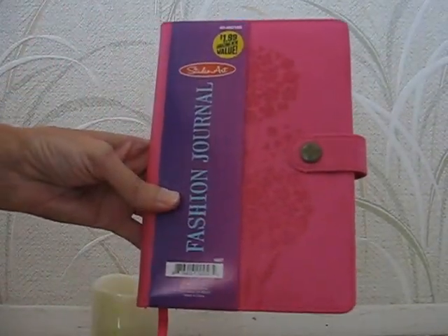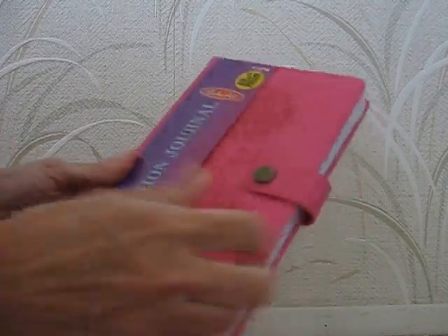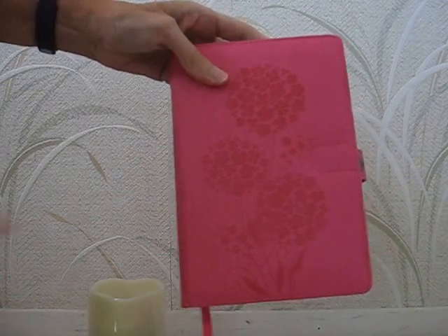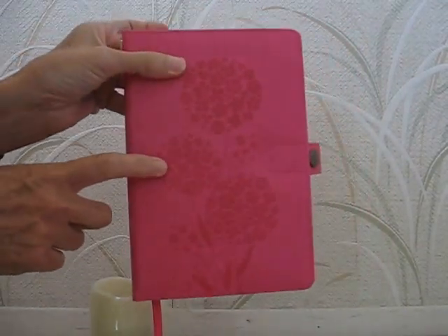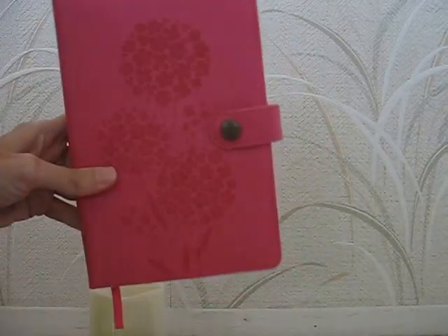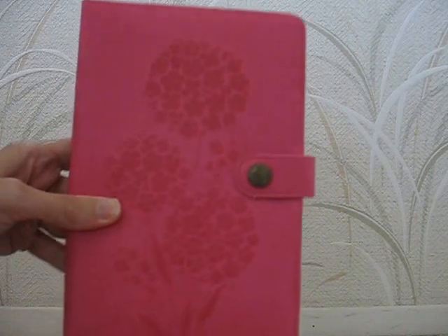And then over with the books and stationery, I found this fashion journal for $1.99. It has a magnet closure - that was cute - and it's lined paper, so I thought I could use that for something. They had these in pink, purple, and red at my store, and then they had them without the magnet closures in all different colors and designs. But the ones with the magnet closure all came with this same embossed front.